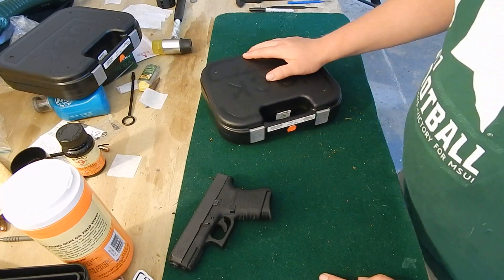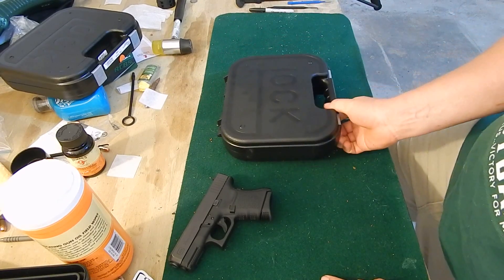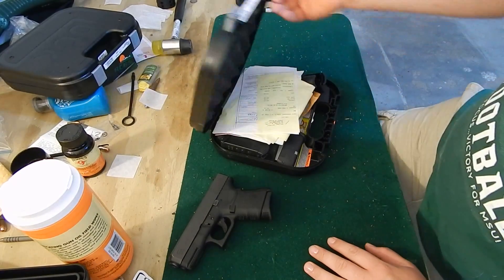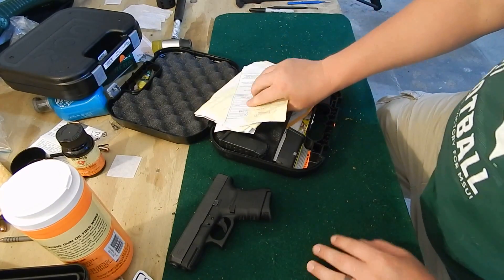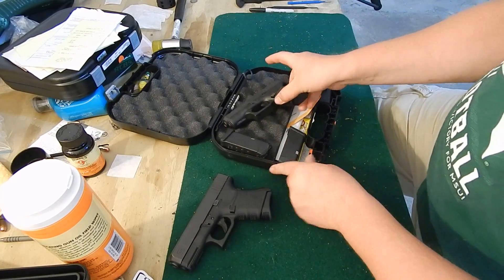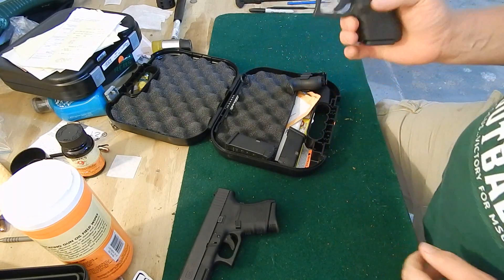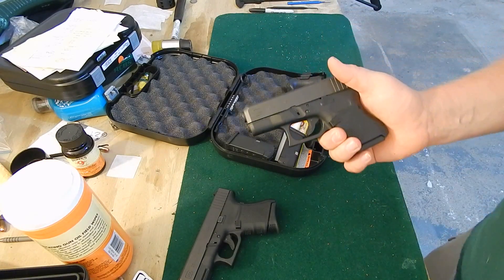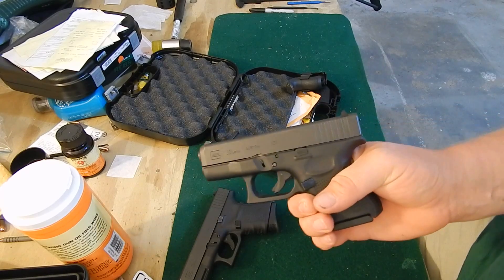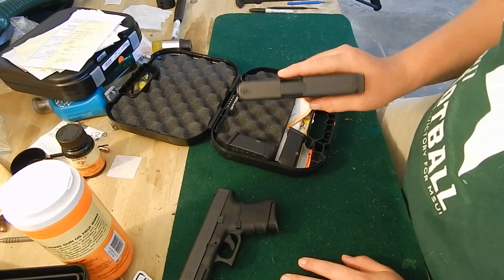But what I got to help with my carry efforts, as you can see, is a Glock — and this is empty — this is a Gen 4 Glock 33 chambered in 357 Sig right there.